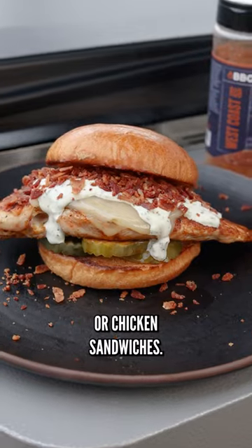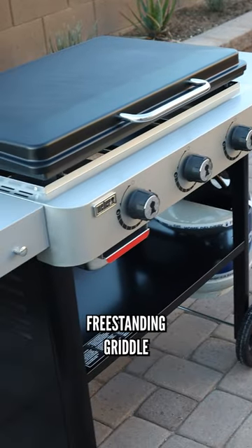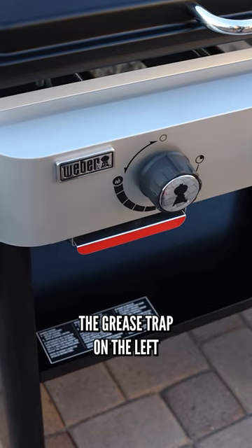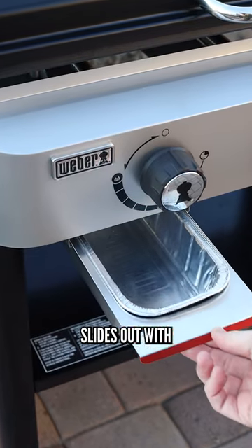Whether it's smash burgers, bacon, or chicken sandwiches, the new Weber freestanding griddle makes it easy and looks good too. To highlight some of the features: first off, the grease trap on the left slides out with the foil tray.